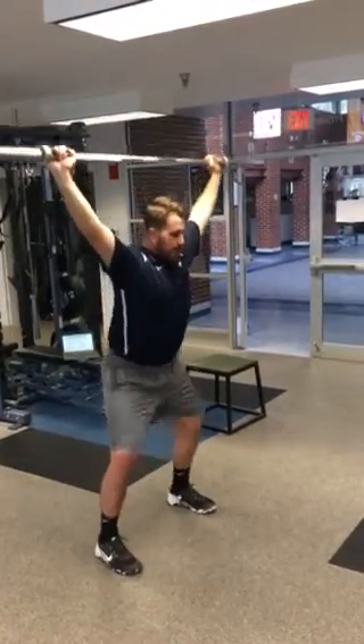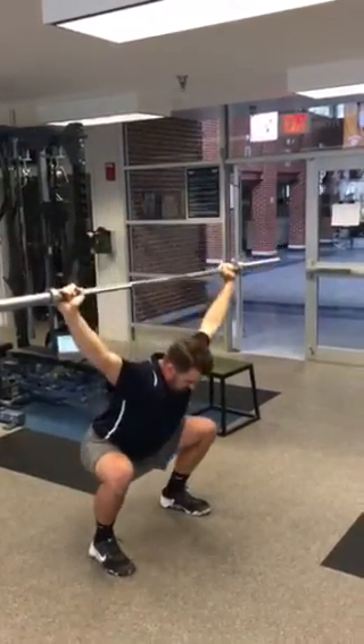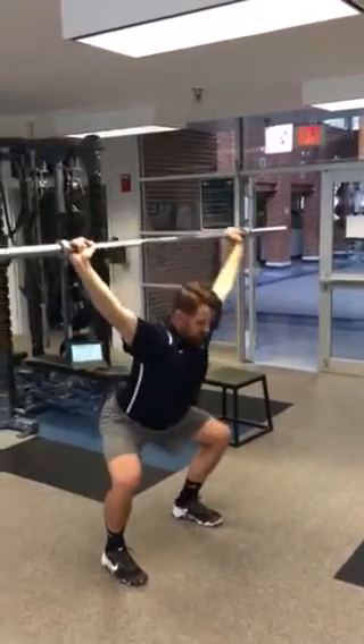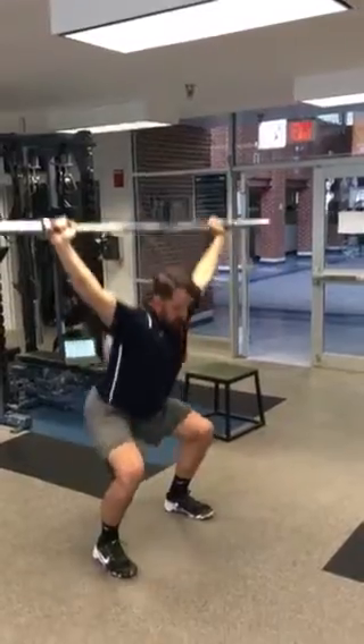So from here, we sit our butt back, knees apart, sit nice and low, and we stand. Knees apart, sit nice and low, and stand — keeping the bar over our head.